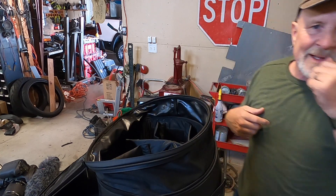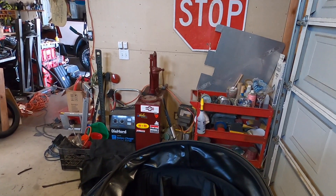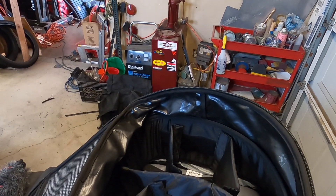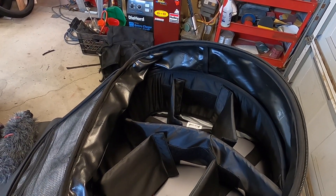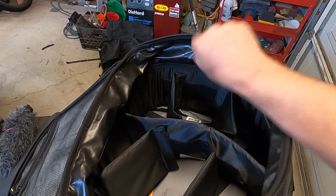So let me get you a little closer here so you can actually see how this thing looks. Now I don't have it all set up yet or anything — I will set it up and I'll show you kind of how that looks after I get it set up. But you can see these rigid sides here.